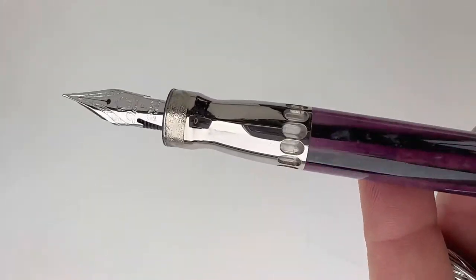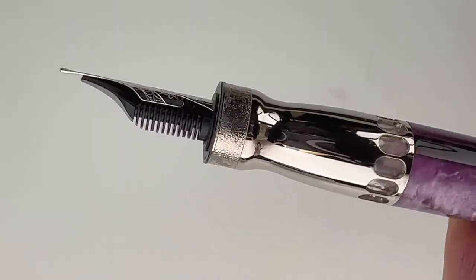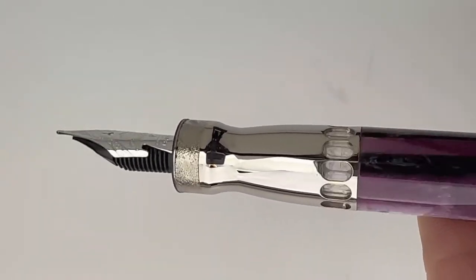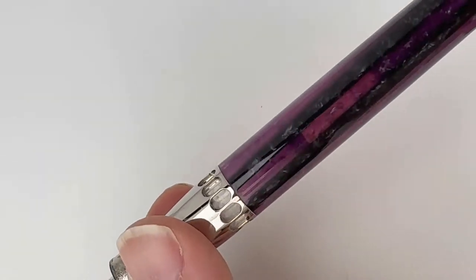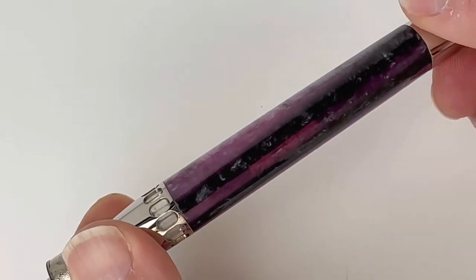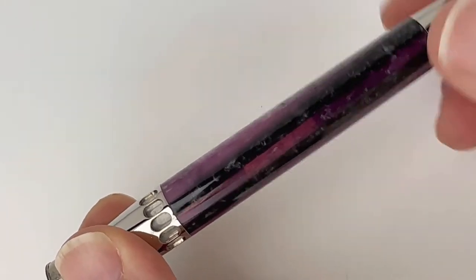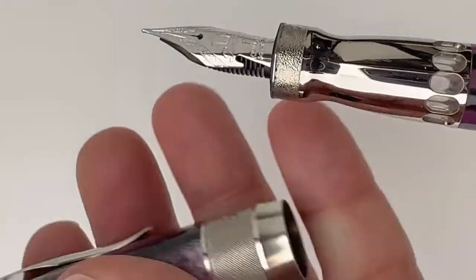When you take the cap off, you get to see the distinctive ink windows around the section, and the section is a metal section. You do have a 14-karat gold quill nib, and the pen also has a piston fill system. You activate that piston using the back end of the barrel — the piston knob — and you can see the piston mechanism working in those ink windows.